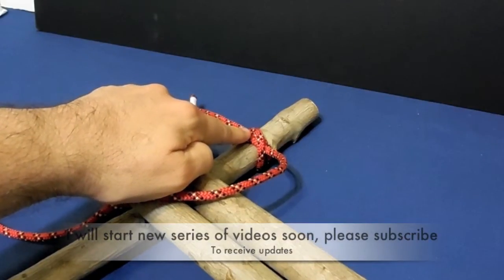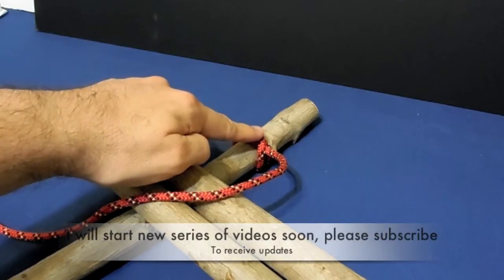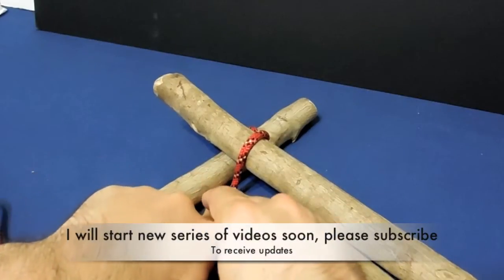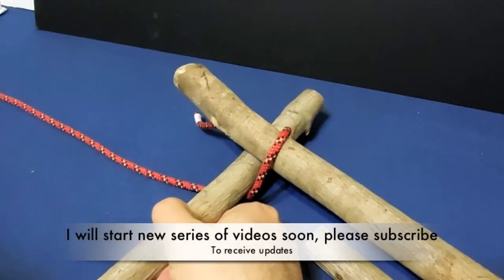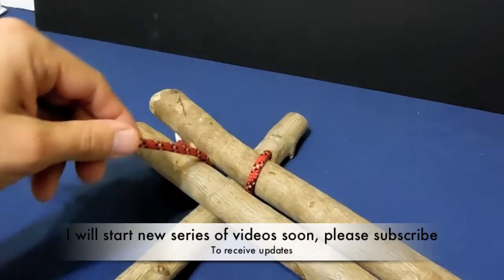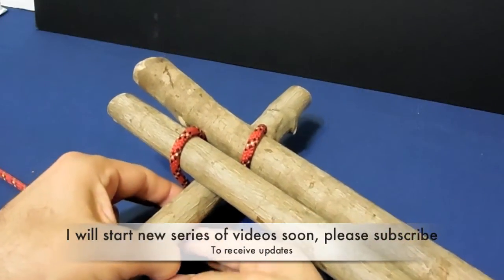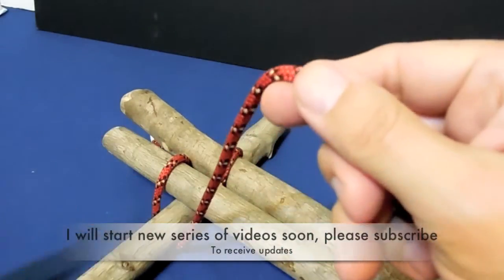You start by tying a clove hitch — if you don't know how to tie a clove hitch please review my video on how to tie a clove hitch — on the stringer. Then go above the cross beam, around it, and go under and around the stringer. You keep going until you finish tying all the stringers down.